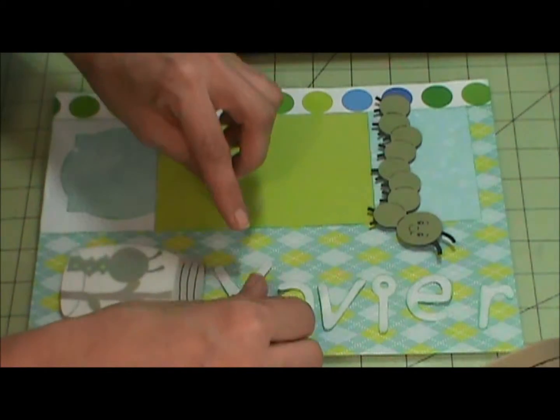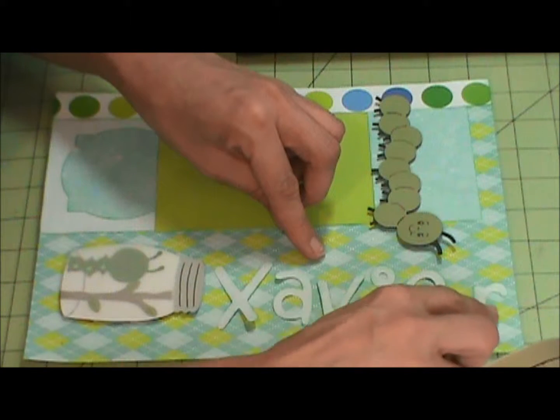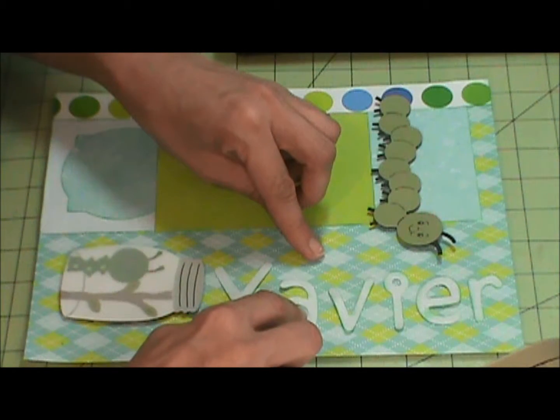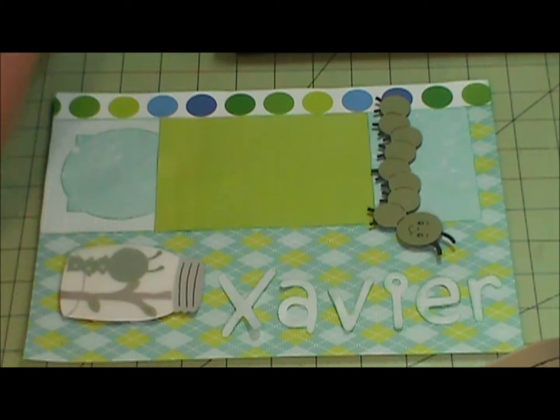So I'm going to go ahead and I think I'm going to first adhere his name. I'm going to grab my stick pen.